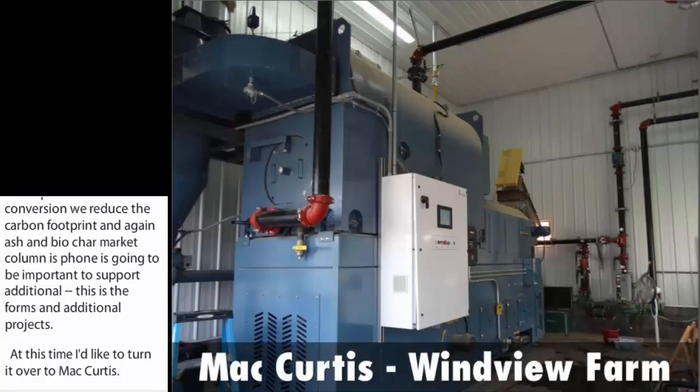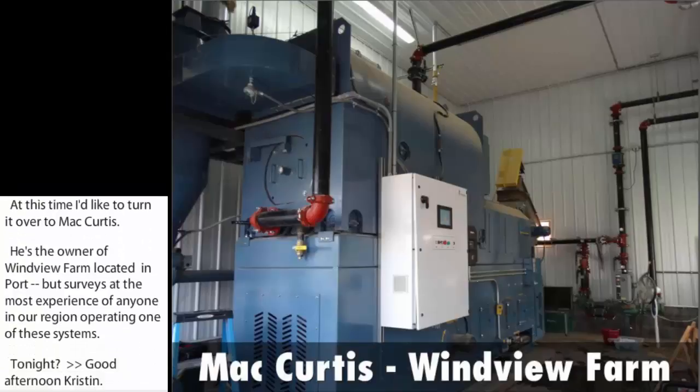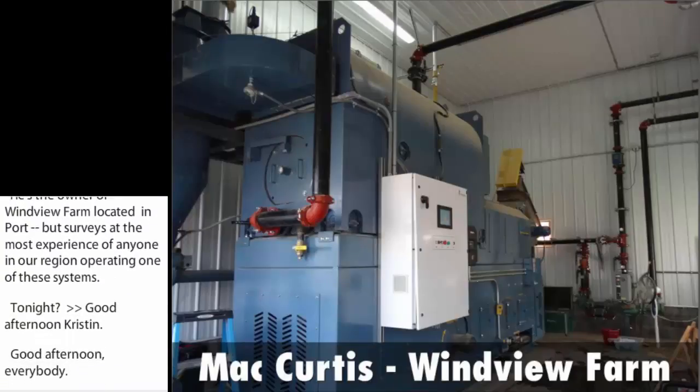Good afternoon, Kristen. Good afternoon, everybody. Basically, I just have some opinions and observations written down that I've kind of come to over the last five, six years.